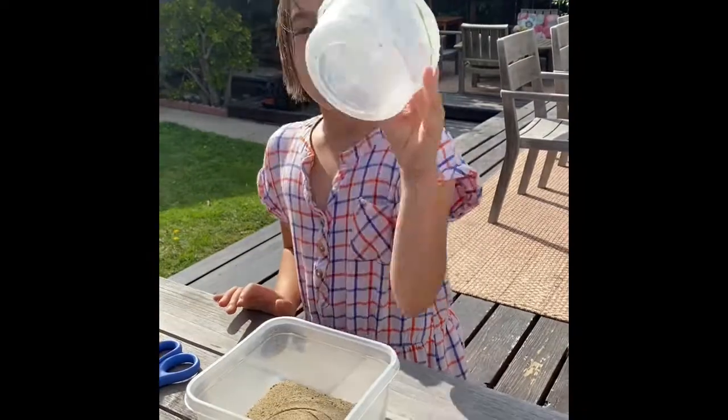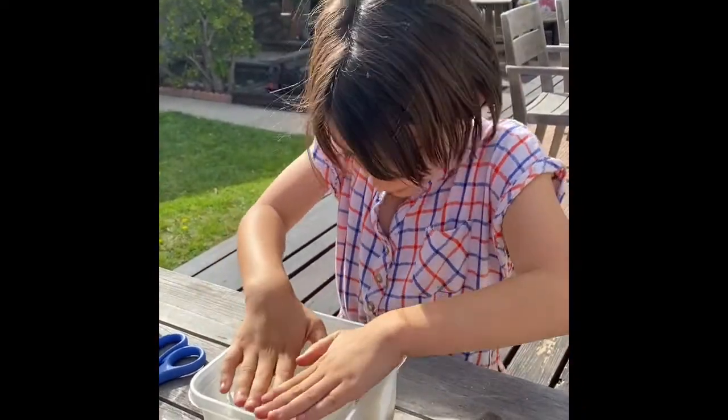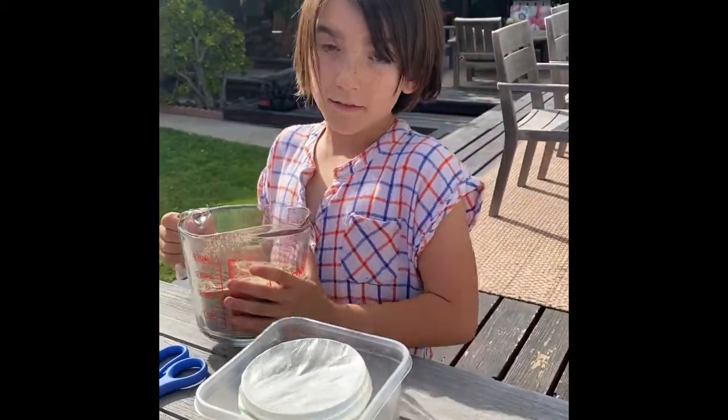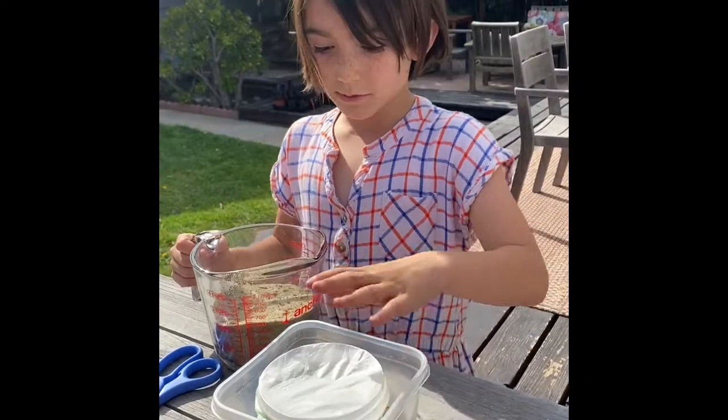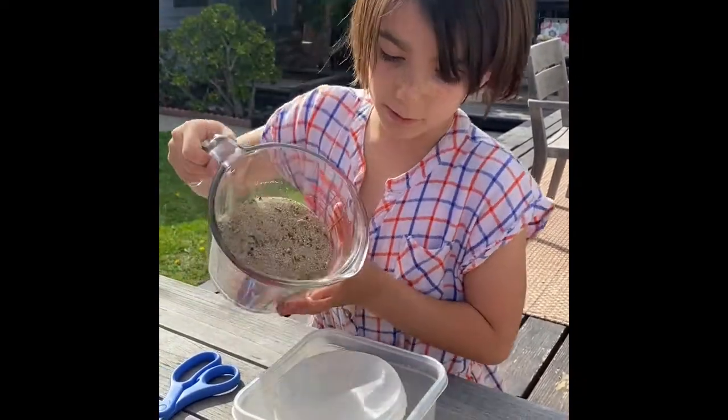Next, you're gonna take your smaller container and put it right in and smudge it down like that. Now you're gonna add the sand around it. This is why we added the saran wrap — so the sand doesn't get into the little container.